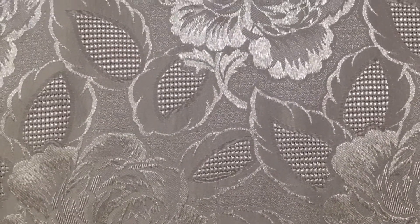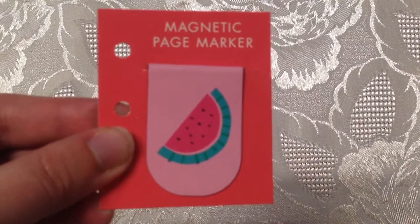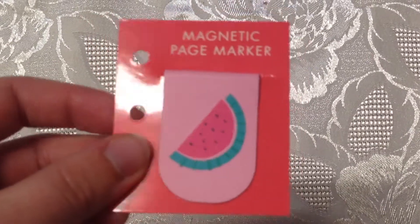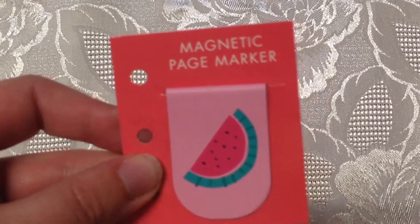Inside you get all sorts of little goodies. First up you get this magnetic page marker — you can buy a similar one separately, which I was going to do before I decided to buy the kit — and I absolutely love these, so I'm really excited to get one.